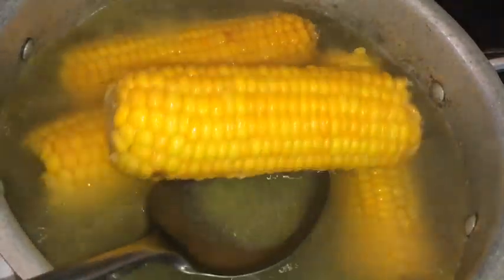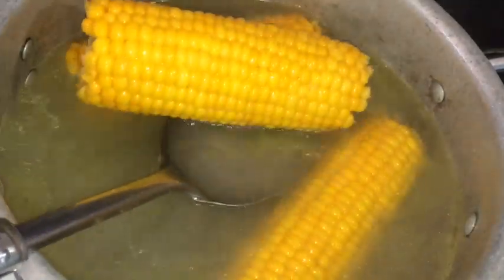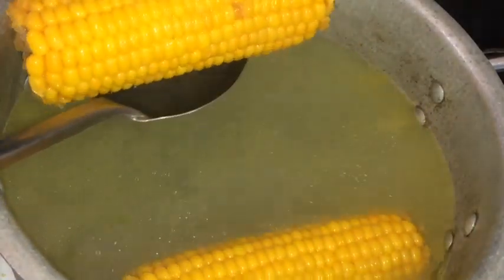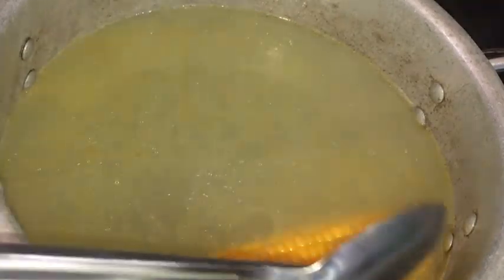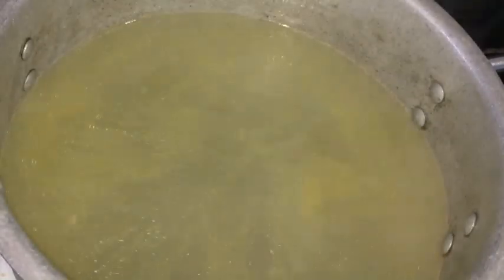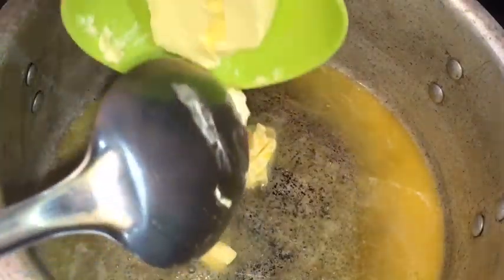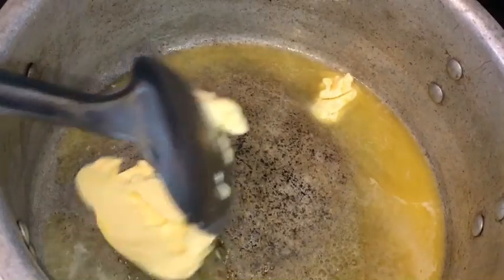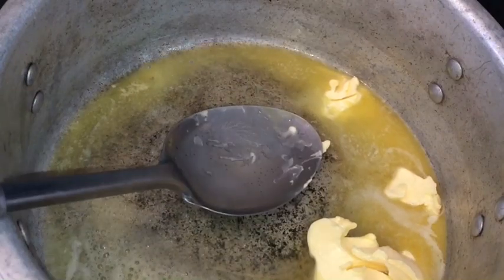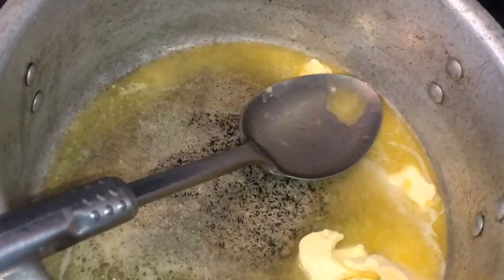So now I'm just removing my corns. Now I'm going to make my sauce. As you can see, I'm just adding my butter to my pot. Just make sure you wait for your butter to melt, and make sure your stove is also on a low heat. So that's my seasoning there and I'm just blending it all together.